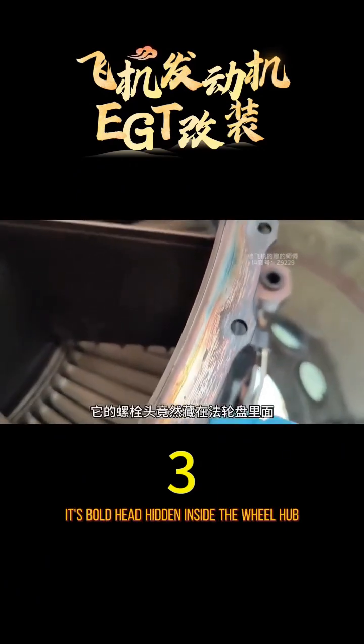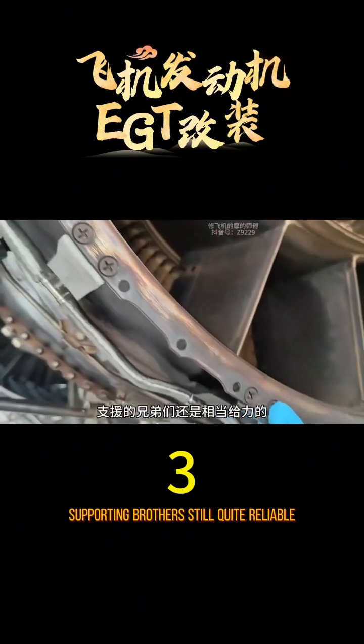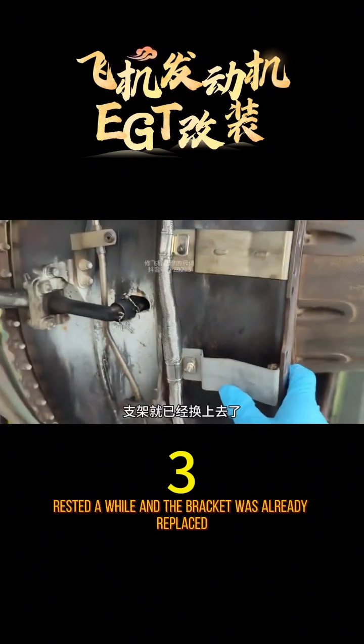Look at this tricky position — the bolt head is hidden inside the wheel hub with two cross heads. With that, you can easily replace the bracket. I closed my eyes, rested a while, and the bracket was already replaced.